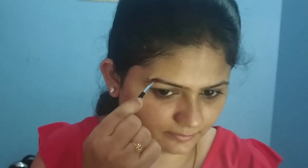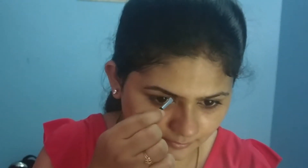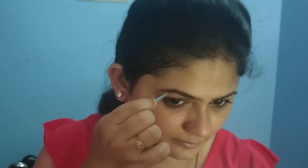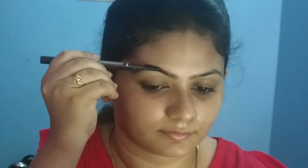For eyebrows, I will be using a gel eyeliner in a brown shade. I fill in the gaps as well as my eyebrows. This is one of my favorite products — it is a multi-purpose product. You can use it as eyeliner, card liner, and for eyebrows. The product is very small and pigmented.